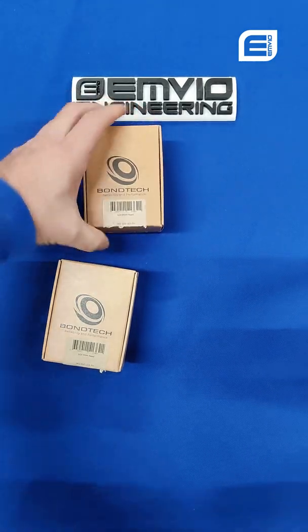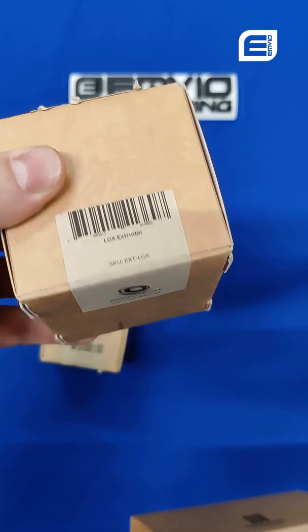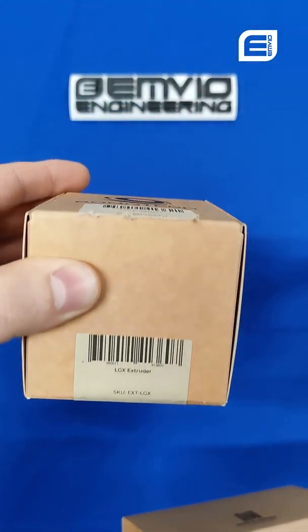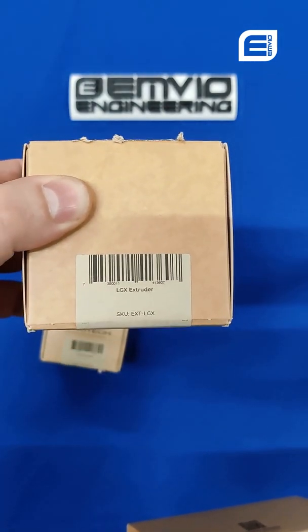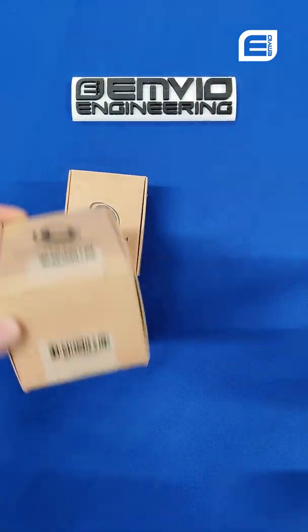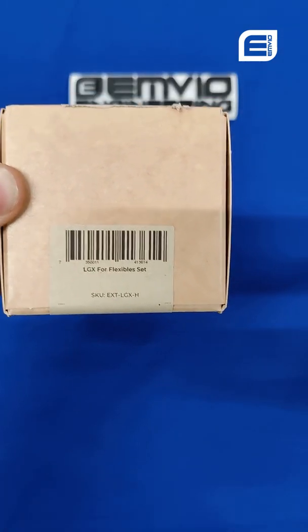One of these will be the printhead. So this is your LGX — a significantly more compact box than you would normally get from Bontek. The first time I'm seeing these; it's been a while since I've physically handled stock. And the other one is the LGX Flexible Set.